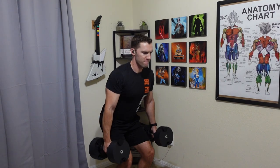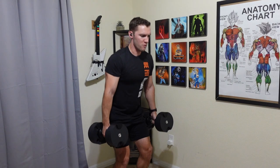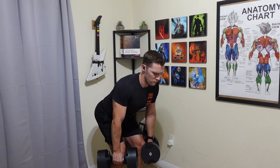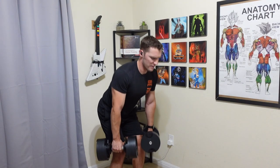I did buy a set myself — the NüoBells that go up to 80 pounds — mainly used for some of the bigger lifts such as squats, Romanian deadlifts, bench press, things of that nature where I can push or pull a decent amount of weight.